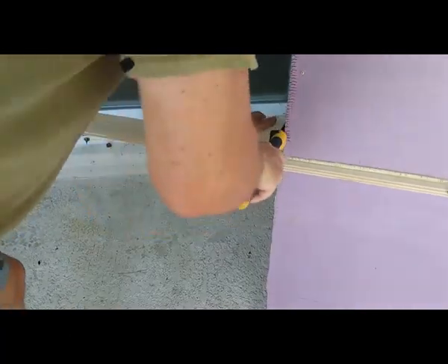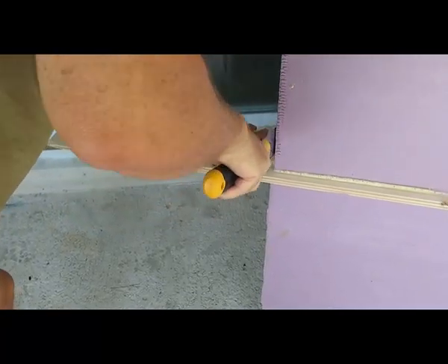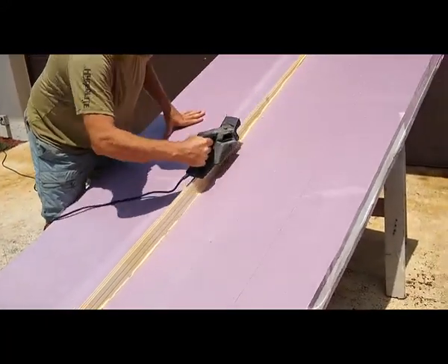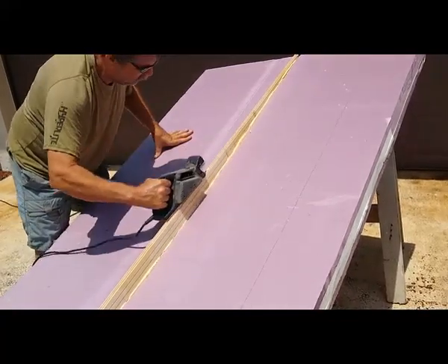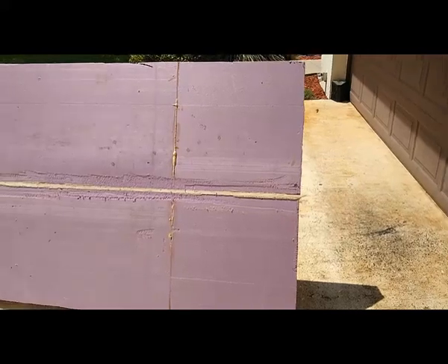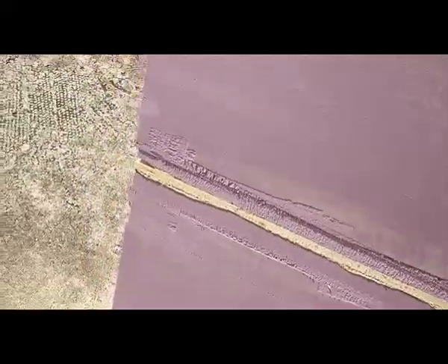Cutting the wood a little bit flush to the foam so it's easier to move around and work with, and then planing down the extra wood so it's flush with the foam. By using the planer instead of the belt sander, I was able to take the wood down flush to the foam without digging the foam up — it kind of looks like I did in this shot, but it's just the way that the foam glued up to the wood; it didn't really dig into the foam at all.